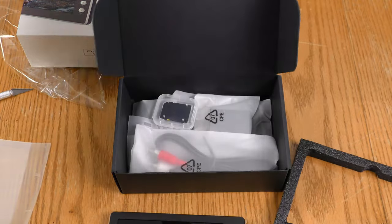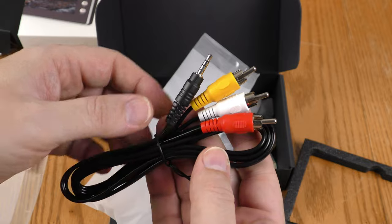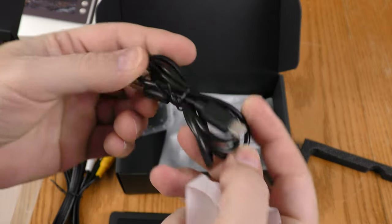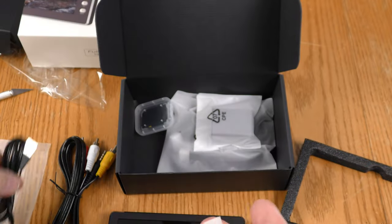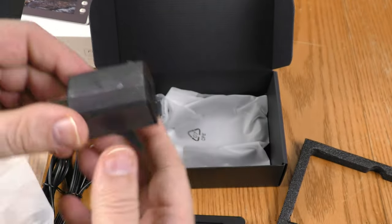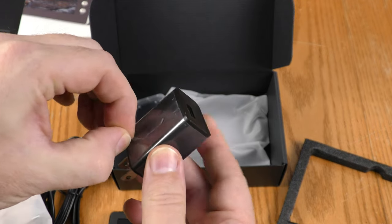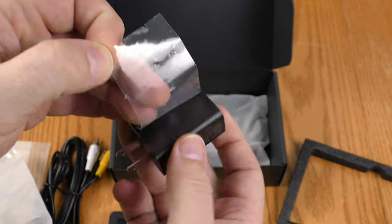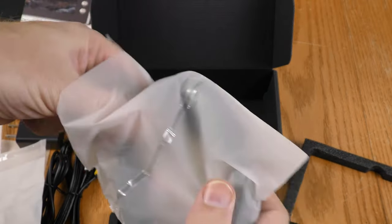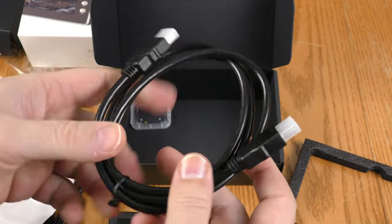This cable would be used when transferring older analog standard definition video. We also have a USB Type-C cable, a power adapter with some plastic to peel, and this appears to be a short HDMI cable.